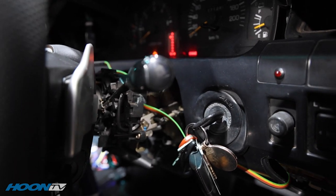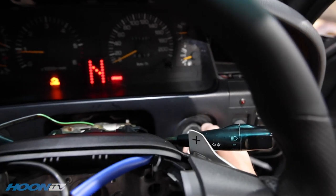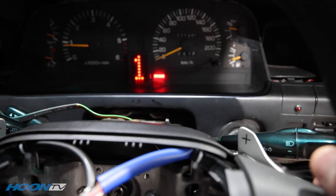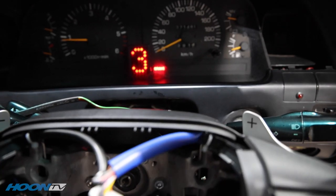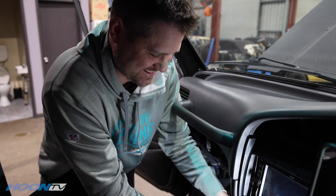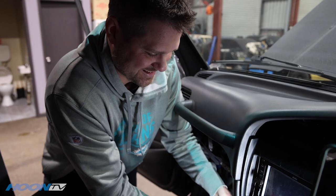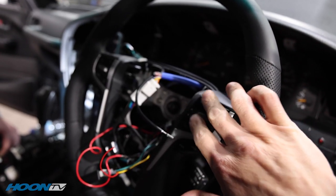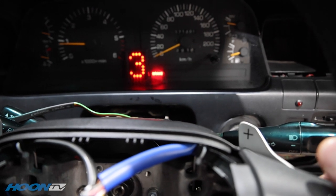Look at that, it's working! So what are we doing - what have we done in total here with this whole arrangement and new stuff? We've added steering wheel controls for the stereo and also paddle shifters.